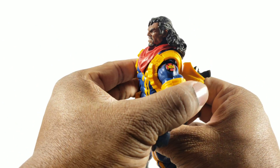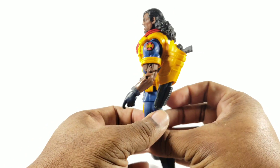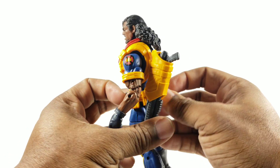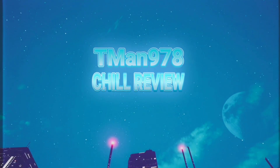Previously on T-Man 978 — I noticed this detail right there, and I definitely like this holster. I'd never watched any reviews for this figure, so I didn't know he had this cool holster for the gun. T-Man 978 chill review.